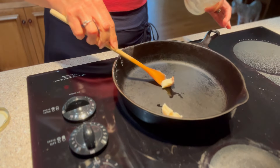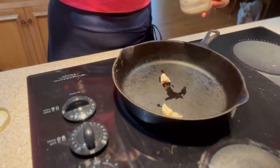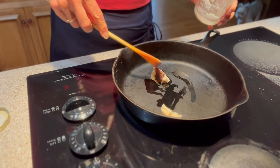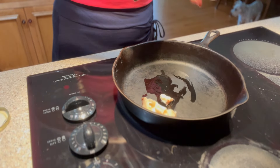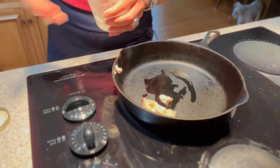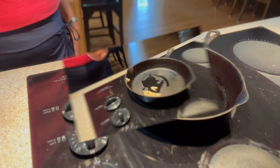I can't really give you an exact amount because it just depends on how much potatoes you have to cook. I'm going to put about a tablespoon to two tablespoons of bacon grease in there. We're going to let this heat up before we put our potatoes in, so we'll be right back.